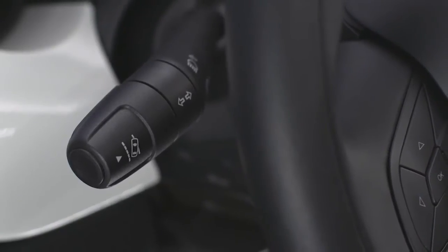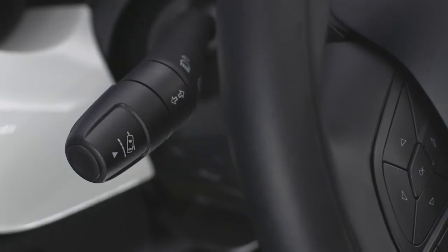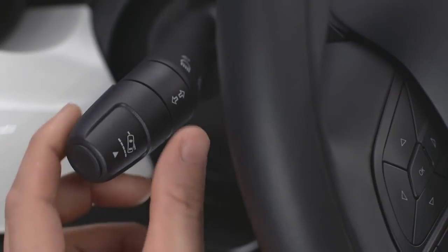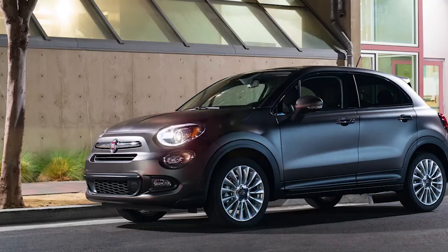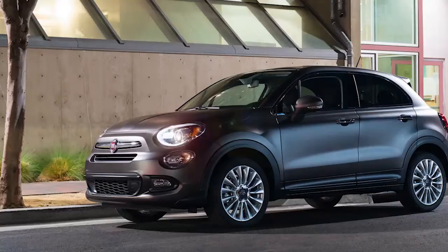The multifunction lever to the left of the steering wheel operates the turn signals and high beam headlight functions. To turn on the high beam headlights, push the turn signal lever forward toward the front of the vehicle. To turn off the high beams, pull the turn signal lever back toward the rear of the vehicle.